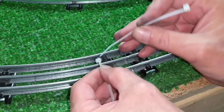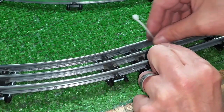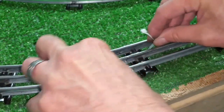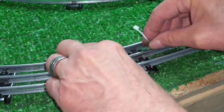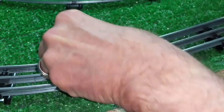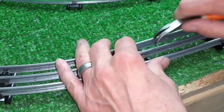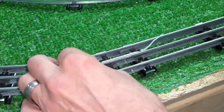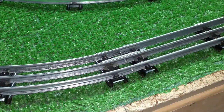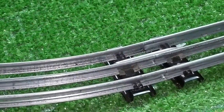So what I do is take a couple of wire ties, slide one into the other like that, slide it underneath the ties, pull it up on the other side. Grab it with a pair of pliers. Pull that side tight. Pull that side tight. Cut it off with a pair of clippers or scissors. And that track will never come apart again — it works absolutely perfectly.